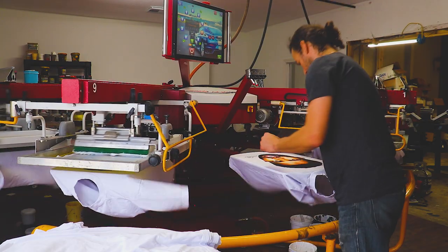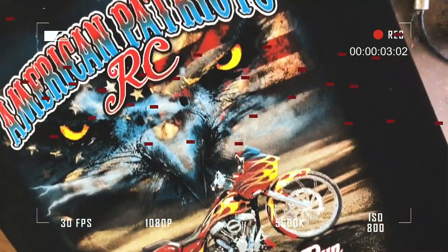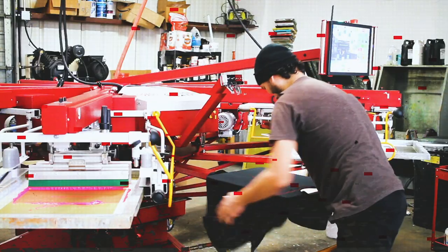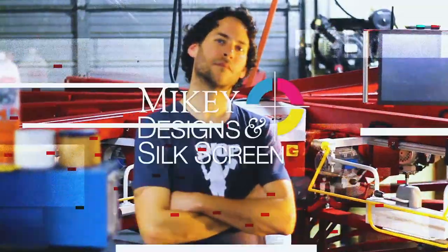Let's screen print some six color simulated process prints on white shirts. Welcome back to the channel — today we are working on a simulated process print on white t-shirts. It's a six color job. I'm going to show you how I separated the image, so let's dive into that real quick.